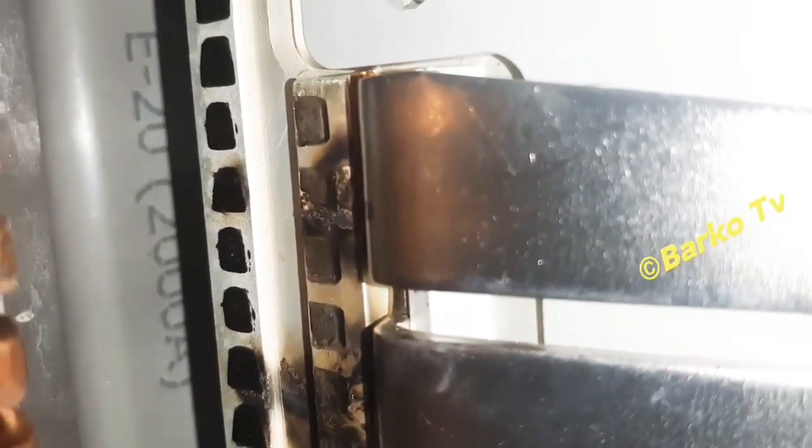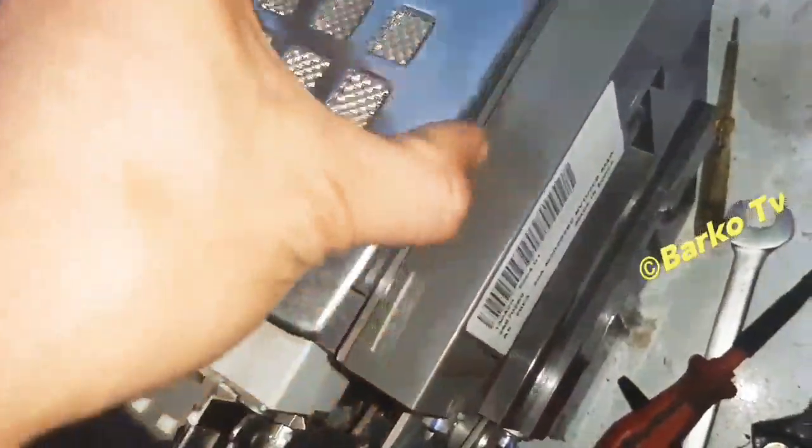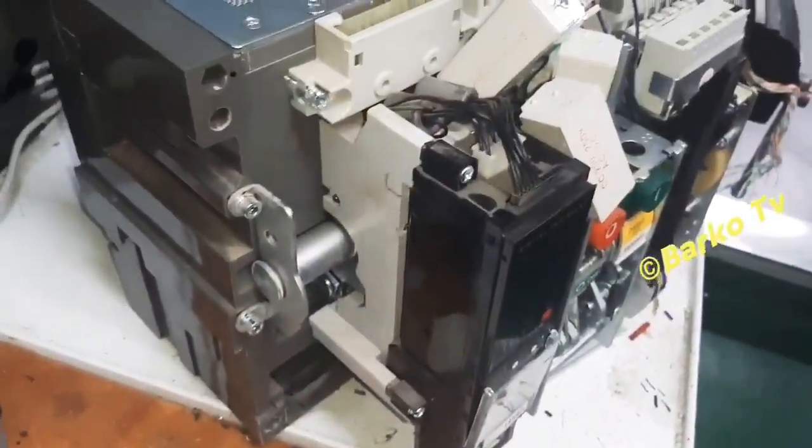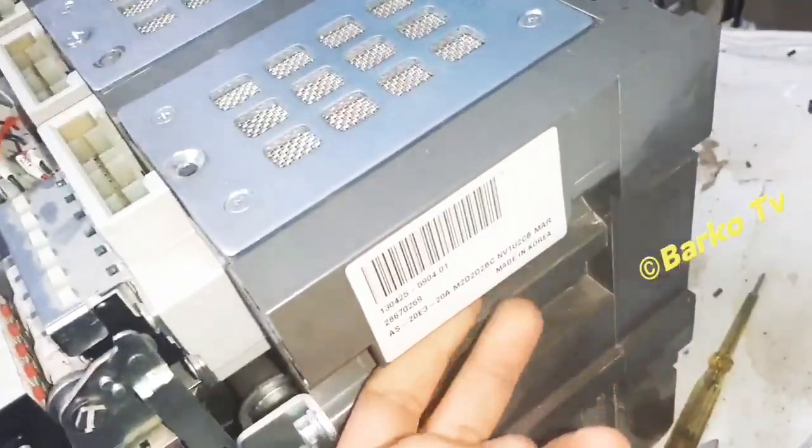This is the contacts that keeps — these are the other contacts. I already cleaned that one, and then we need to put it back to the arc chute. I don't know the right pronunciation — arc chute or arc shoot — just comment below if that is correct. This part is used to carry the ACB.